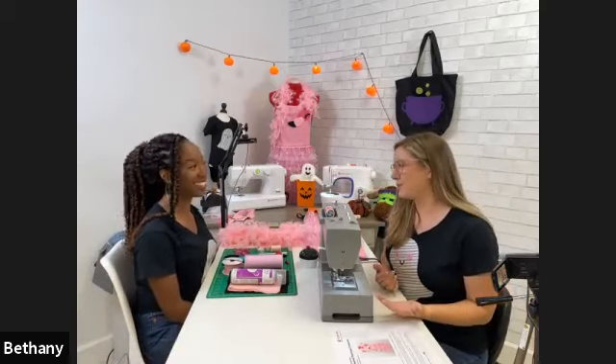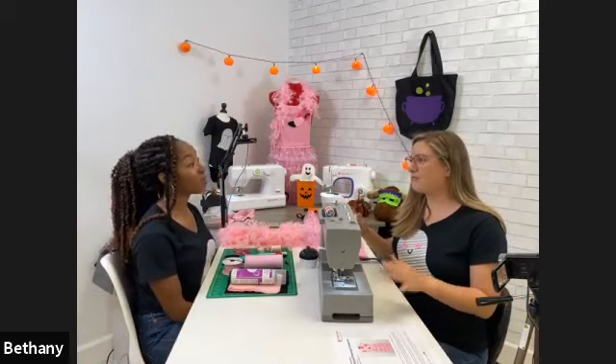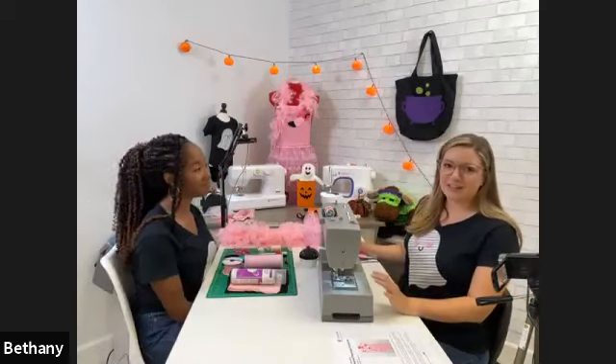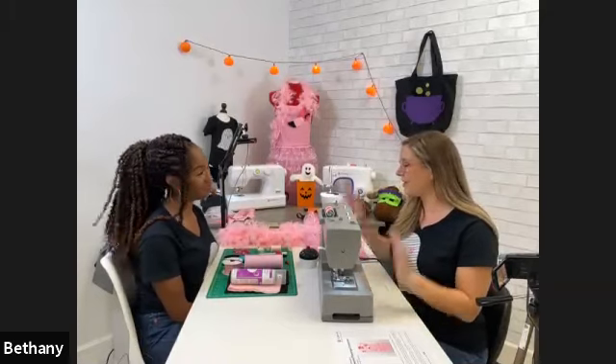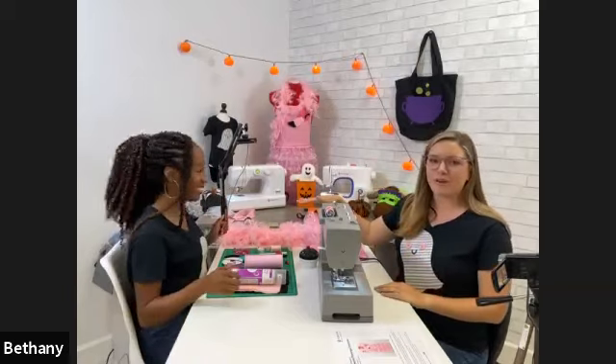Kids could also wear this to school — if you don't want their costume to get filthy on the playground, it's easy to take off before recess. That's why we wanted to do an upcycle project as a last-minute, quick Halloween costume. So let's get started!